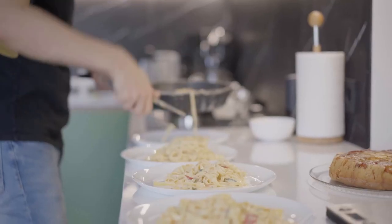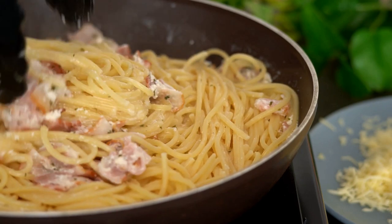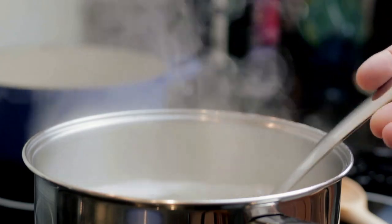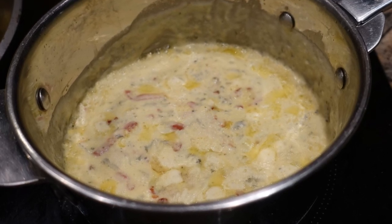On to the combining stage. Drain the pasta and add it to the pan with the crispy pancetta. Toss it all together, allowing the pasta to soak up that delicious pancetta fat. Then, remove the pan from the heat. This is crucial as the next step involves adding the egg and cheese mixture — you want the heat to be gentle enough to create a creamy sauce, not scrambled eggs.